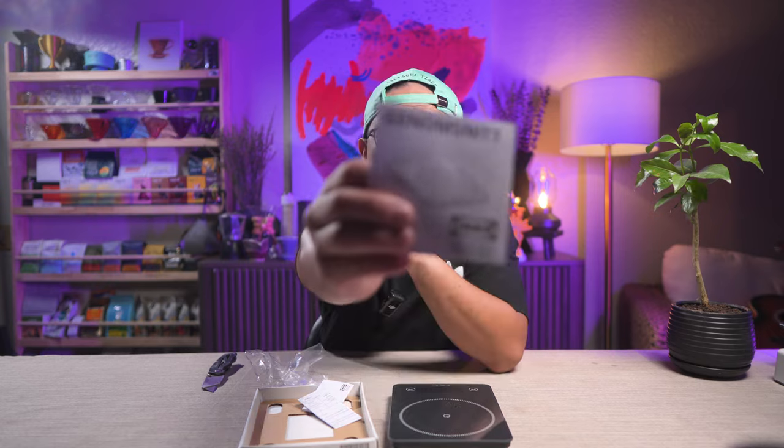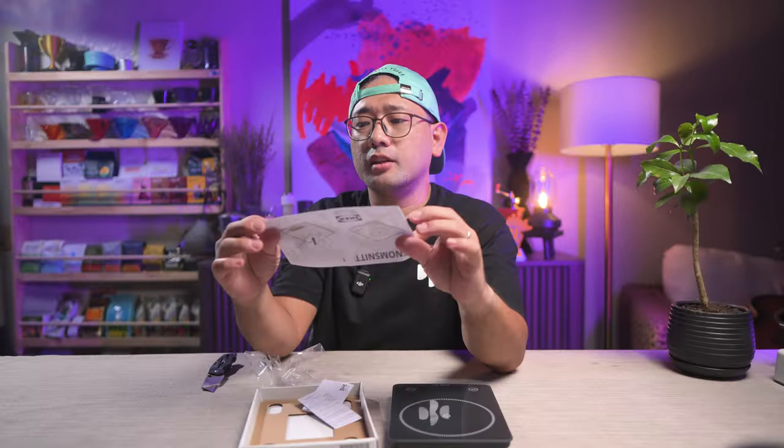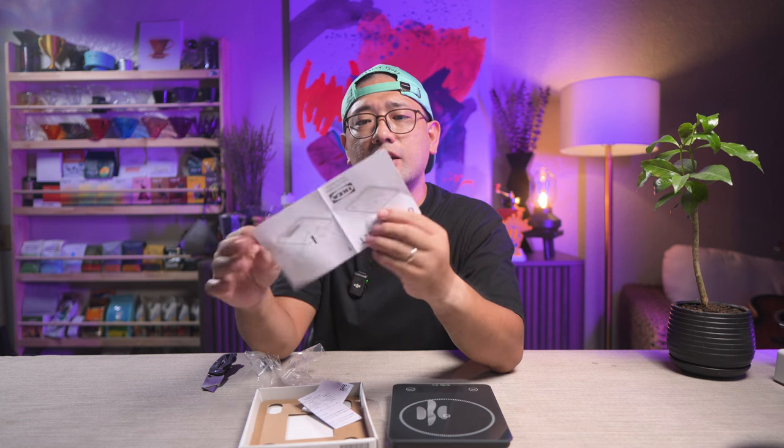The name of this product is Genome Snit. Genome Snit — I don't know how to pronounce it, but here it is. Maximum is 3 kilograms.